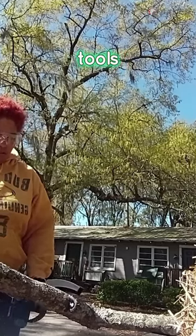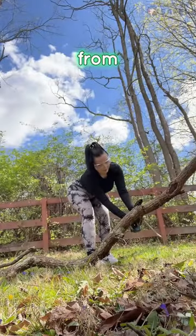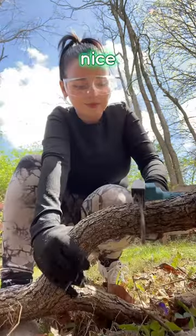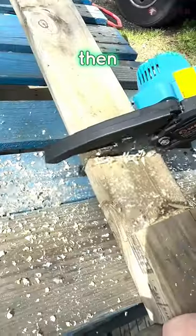And some tools. You get a lot of branches that fall down from our trees and scattered everywhere throughout the yard, so it'll be nice to be able to cut them up with this and then throw them in our fire pit.